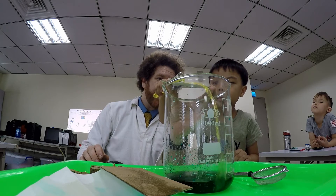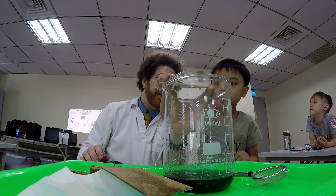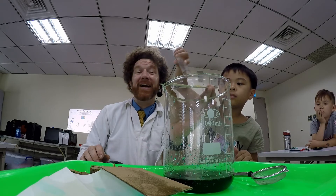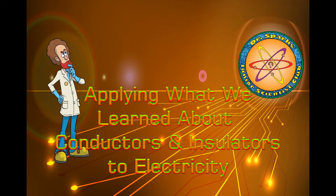Oh, it doesn't look like it's going through. So boys and girls, is it a conductor or an insulator? Insulator! It's an insulator. Fantastic job, Evan. Thank you. On an adventure! Oh yeah! We're using science. Now we want to try to find conductors and insulators with electricity.